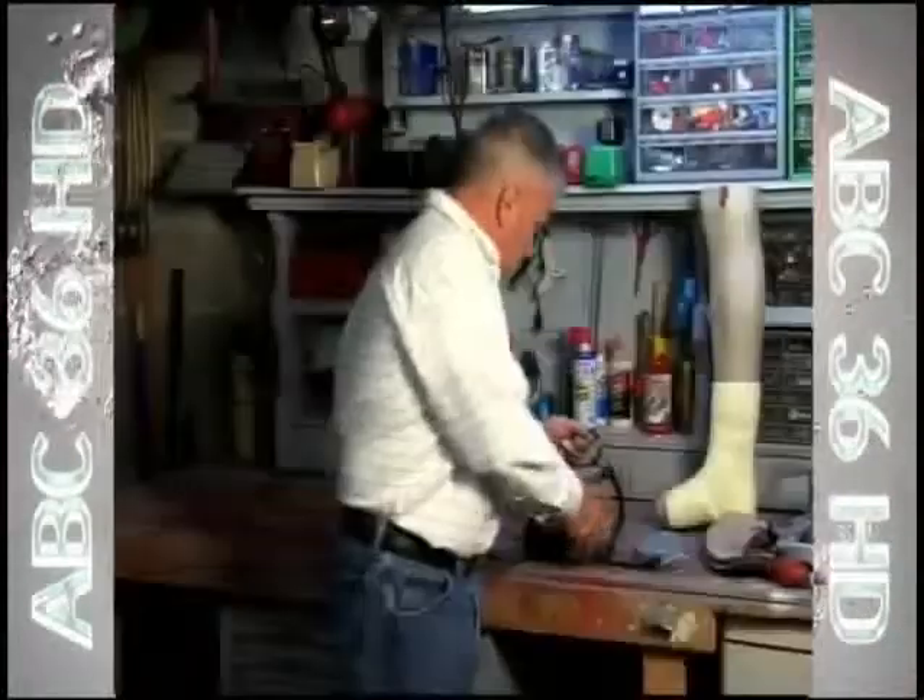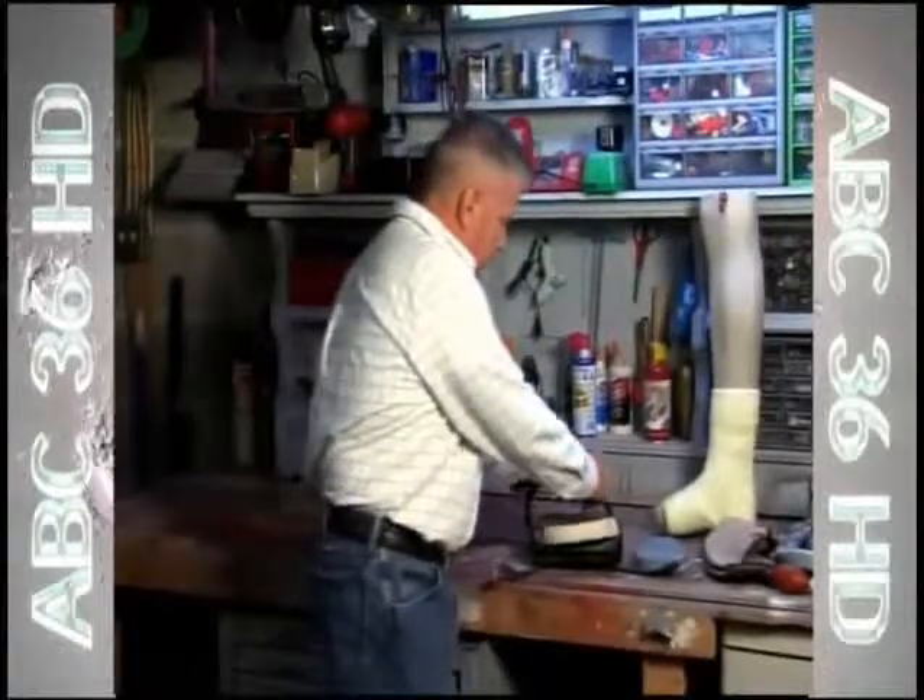Bob Benavania had never invented anything in his life until he had to wear a cast for a stress fracture in his ankle. He sent me home with crutches, which seemed fine at first until I got home and I realized that I was going to have no relationship with these crutches — they were going to have to go.